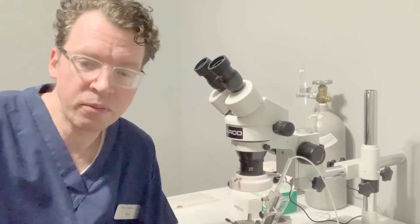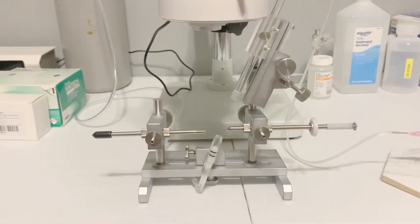To begin, let's take a look at the instrumental insemination apparatus. The instrument itself is made of stainless steel parts and replicates the design of the popular Schley instrument. The instrument is compatible with Schley equipment.